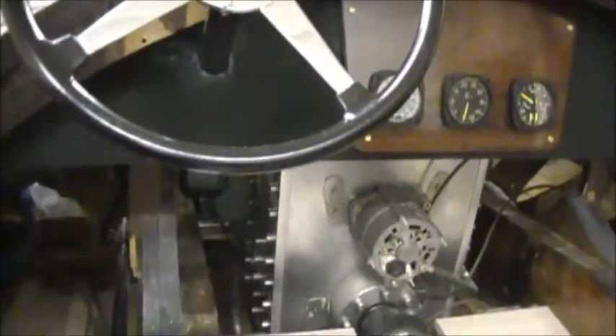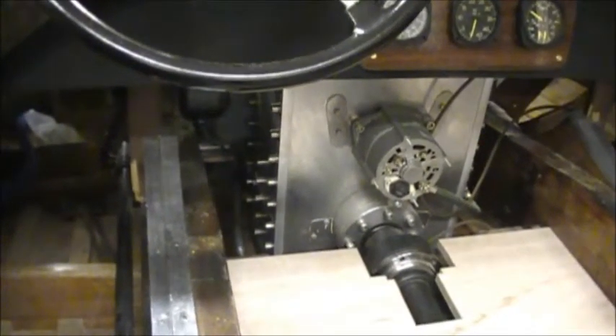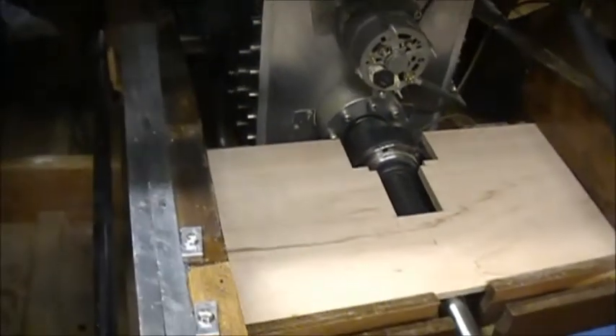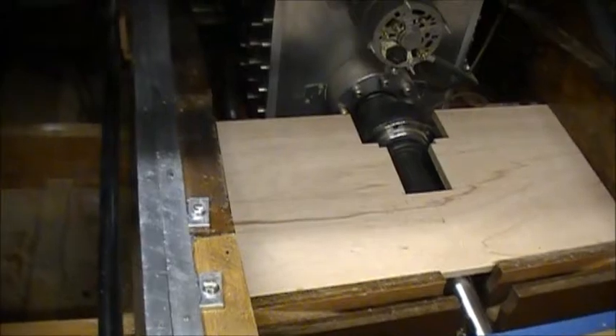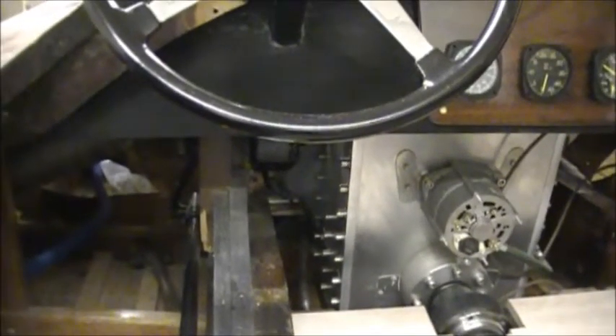Down there on the floor is the template for the prop shaft covering scatter shield, which would be constructed from divided steel or aluminum. The prop shaft goes right underneath the seat. And what you're looking at there is the tail end of the gear box.